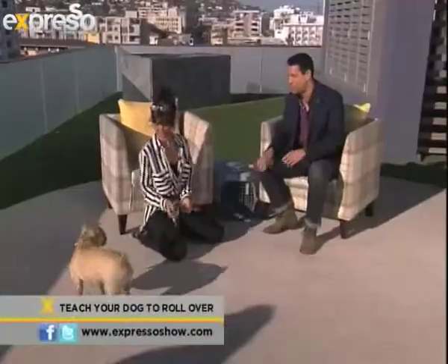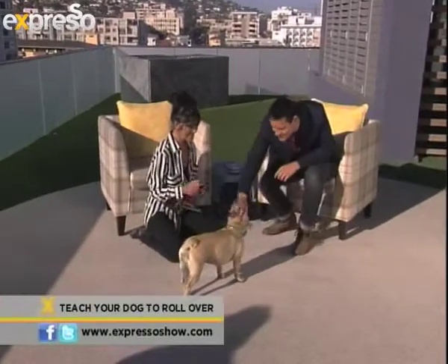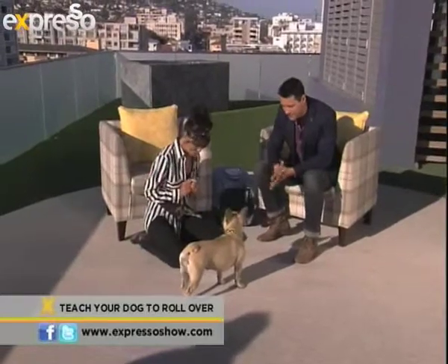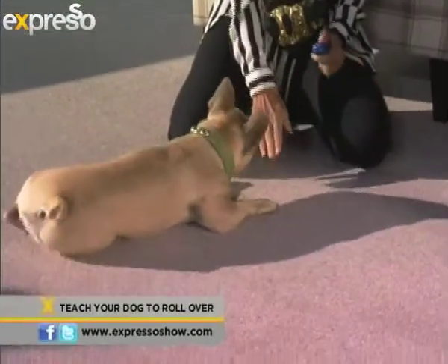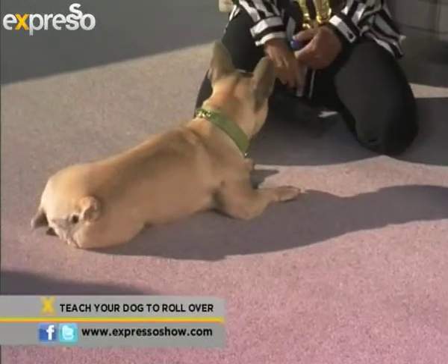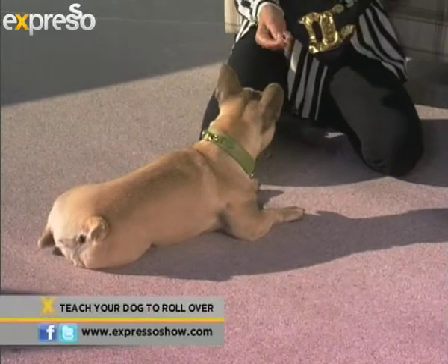The first thing your dog is going to need to know is how to lie down, which Bella does. Are you in the mood today, Bella? Lie down. Look at that — she's down. For those who don't remember the clicker, it's click and treat. We've associated all of that.